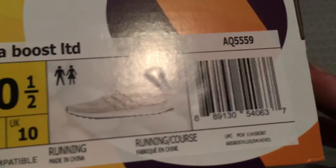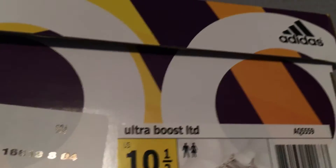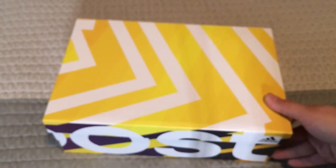The model number is AQ5559. Like I said, it's a 10 and a half and they retail for $180, like all the other ultra boosts.